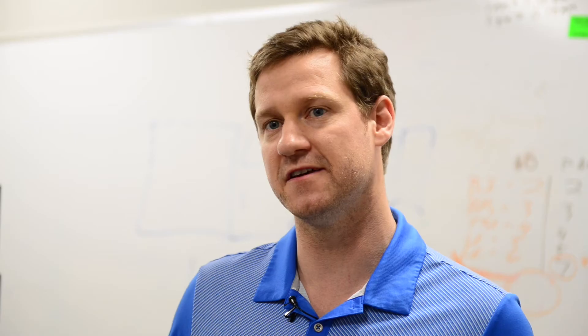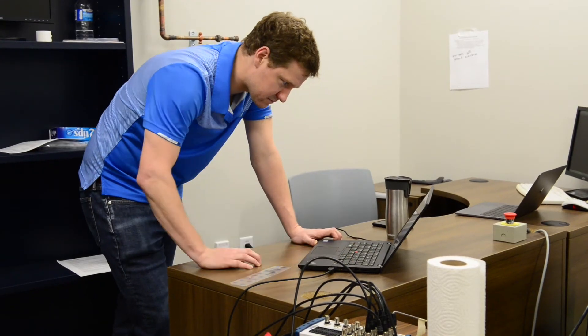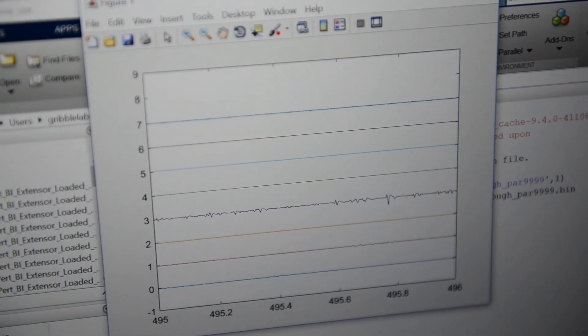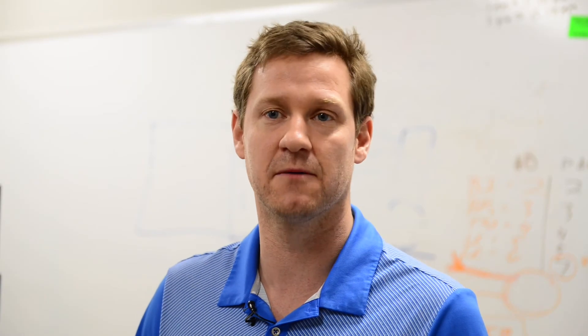What we can do with this experimental design is measure the latencies — the timing in which these muscle responses are evoked after we stretch a muscle. What we found is that these evoked responses happen so quickly that the only place they could be generated from is from the spinal circuits themselves.